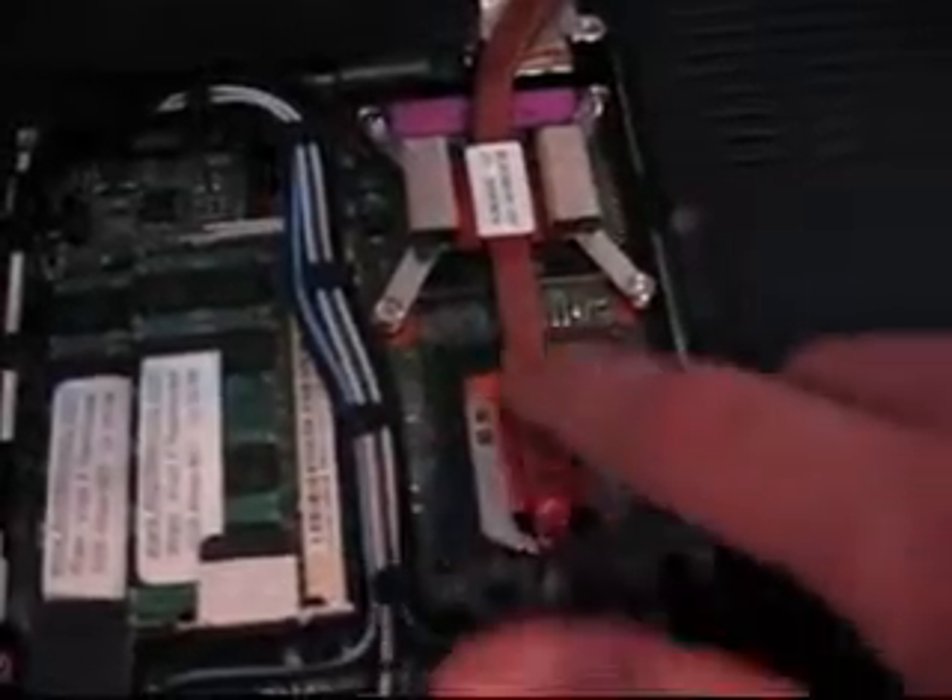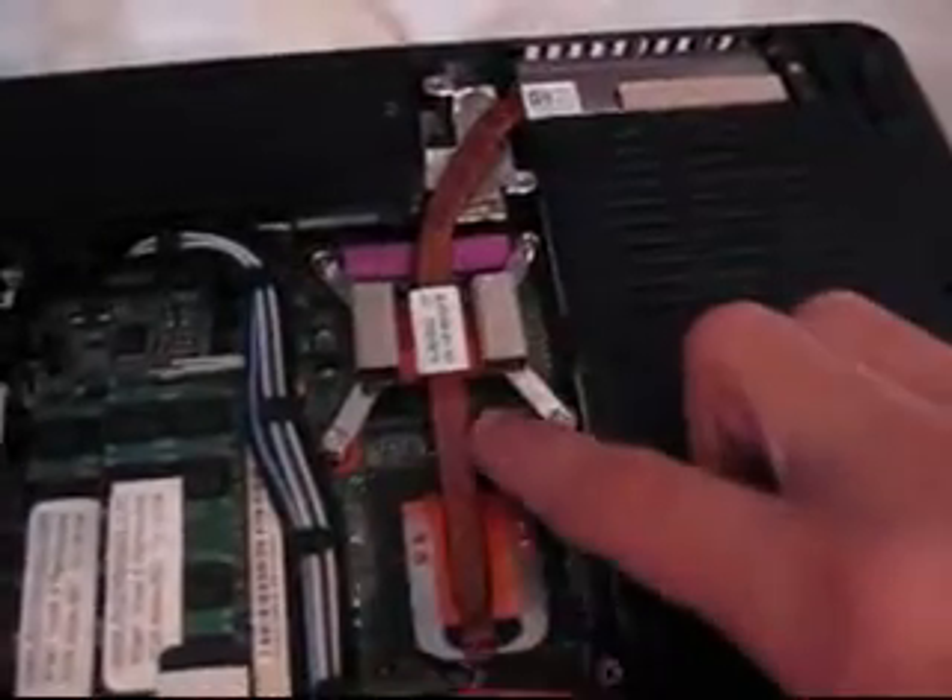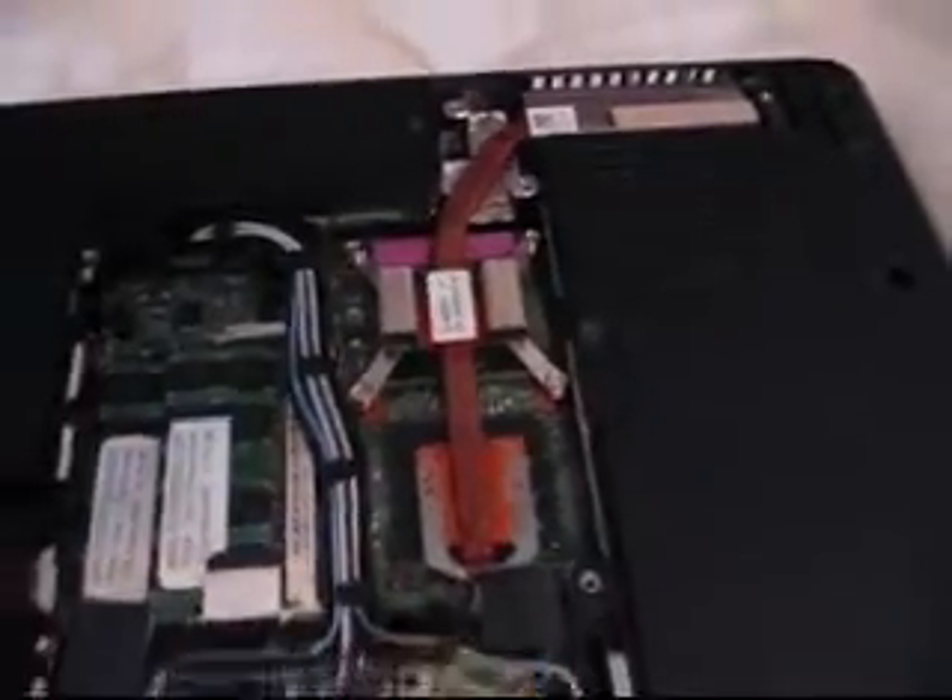So here we have our wireless card, we have the RAM, and we have the heat sink, and the processor is under here. So you are going to want to take these four screws off, and there is a little screw right there.